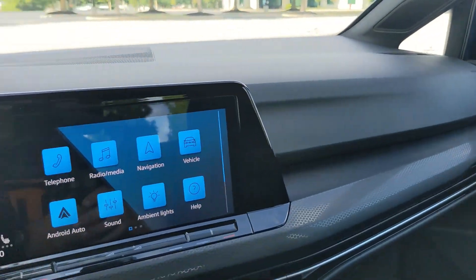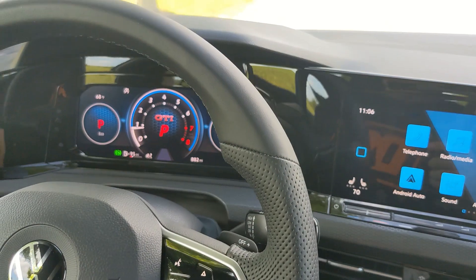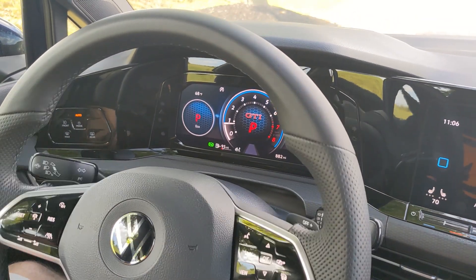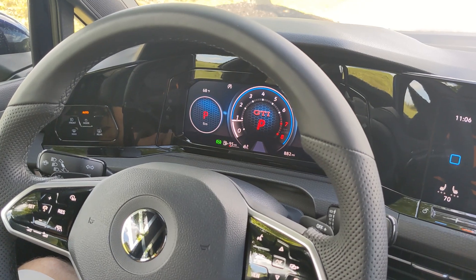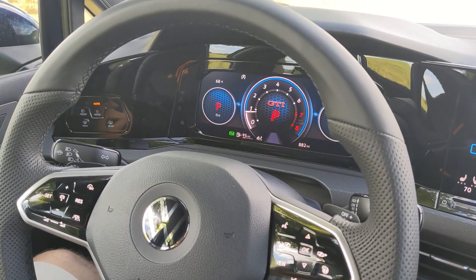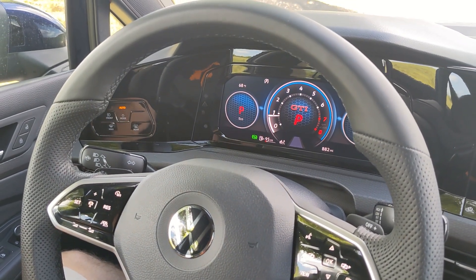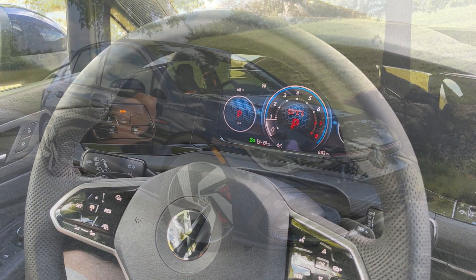That is pretty much the interior of the 2022 Volkswagen Golf GTI SE. If there's a feature I didn't go in depth enough on and you have some questions, be sure to leave it in the comments below and I'll be sure to answer, or at least point you in the direction where you can get an answer. Thanks for watching.